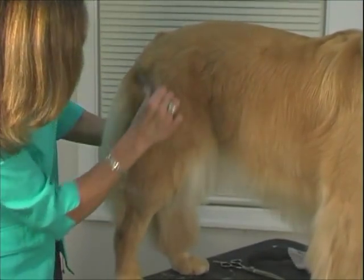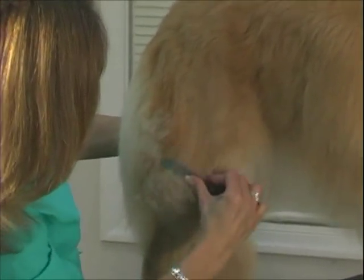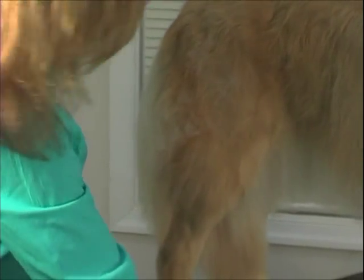You want to charge accordingly, because people will know the difference. These dogs will not go home and shed — well, not for a little while anyway.